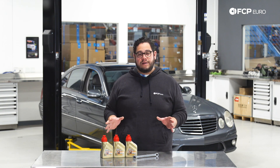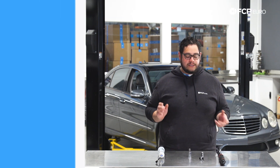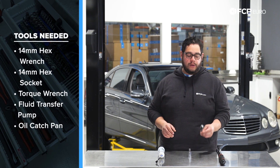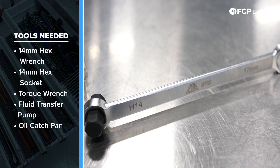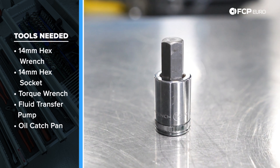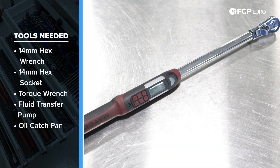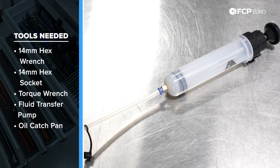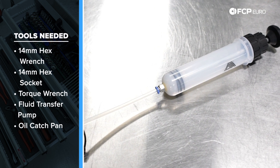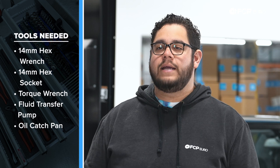Before we get started on this DIY, let's take a look at some of the tools we're going to need. For this job, you're going to need a couple of basic tools, starting with the tool supplied in our kit — it is a 14 millimeter hex on a wrench. If not, you can use a standard 14 millimeter hex bit socket. A torque wrench is recommended, and a fluid transfer pump. You can use a syringe style like the one we're using today, CTA 7075. However, a standard fluid transfer pump will work just fine.